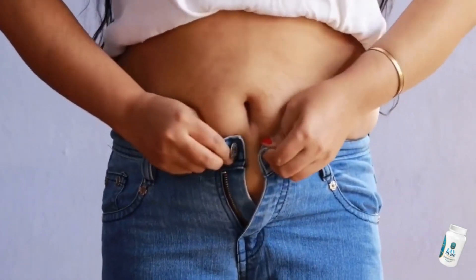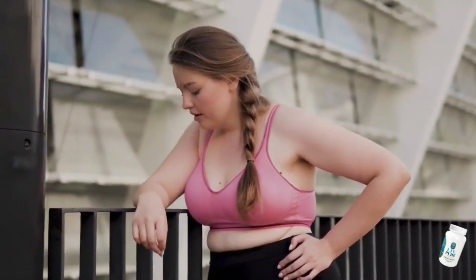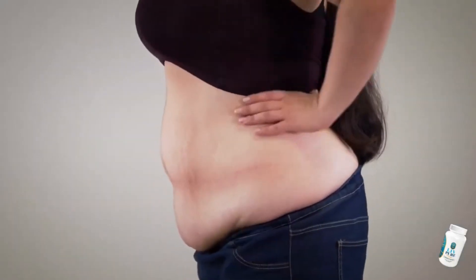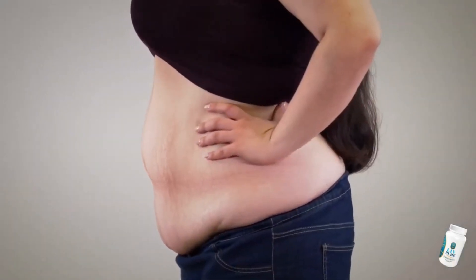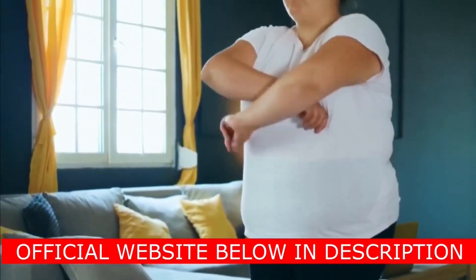The first thing you need to know about LivePure is, be careful with the website you will buy LivePure from, because LivePure is only sold on the official website. To help you, I left the link to the official website below in the description of this video.